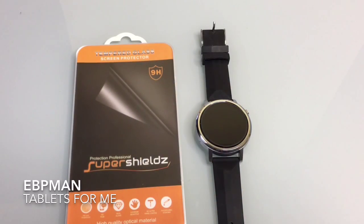This concludes our review and installation of the tempered glass screen protector from Super Shields on the Moto 360 2nd Edition 46mm. If you have any comments or questions about this product, please leave it on the YouTube channel. I will include a link for the product in the notes. Thanks for watching — don't forget to like, share, and subscribe. Thanks again.